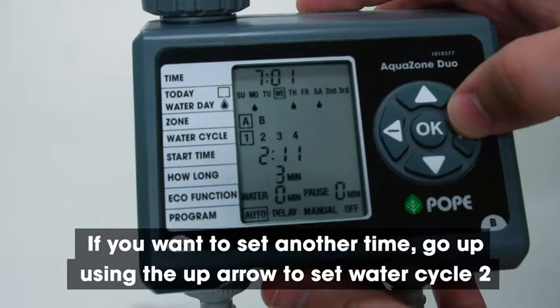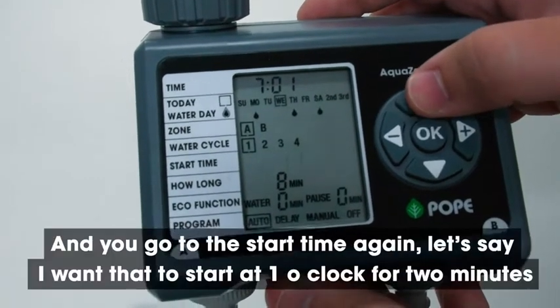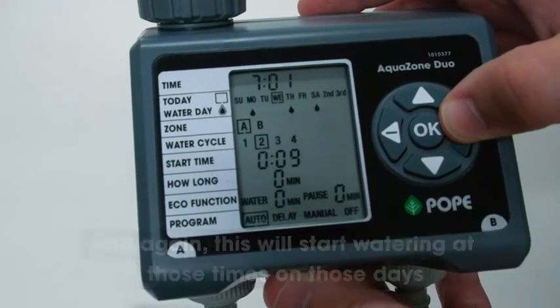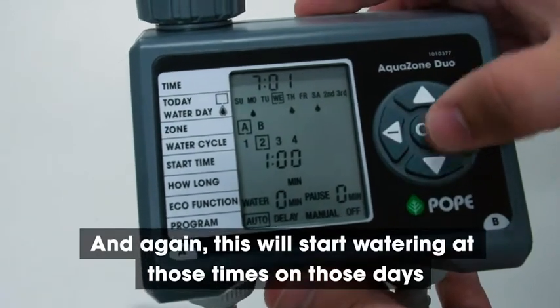If you want to set another time, go up using the up arrow to set water cycle two. You go to the start time again — let's say that I want to start at one o'clock for two minutes. And again, this will start watering at those times on those days.